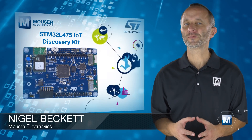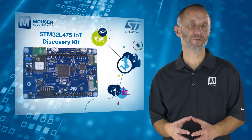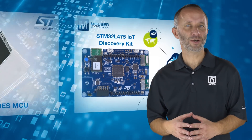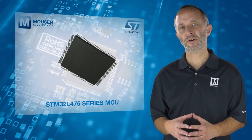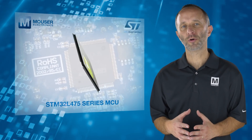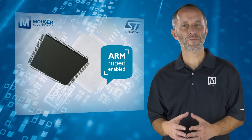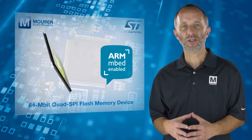The STM32L475 IoT Discovery Kit for Mouser Electronics is a cost-effective and power-efficient way to quickly and easily develop cloud-connected IoT applications. The kit features an ultra-low power STM32L475 Series MCU based on the ARM Cortex M4 Core with 1MB of flash memory, 128KB of SRAM, and a 64MB quad SPI flash memory device.